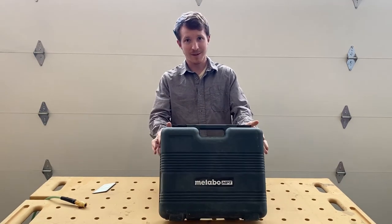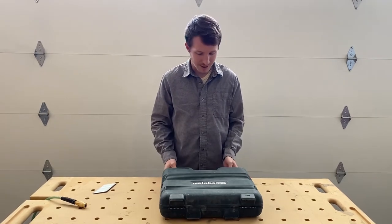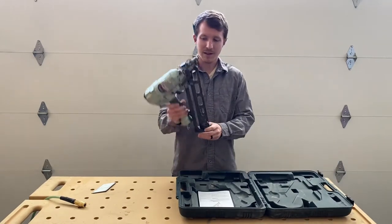One thing that's nice about the gun is it does come in this case. When you've got it in your trailer or your truck, it keeps the gun safe. And as you open it up, you've got the gun right here.